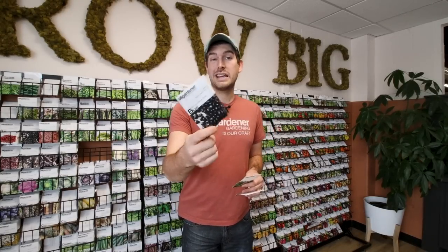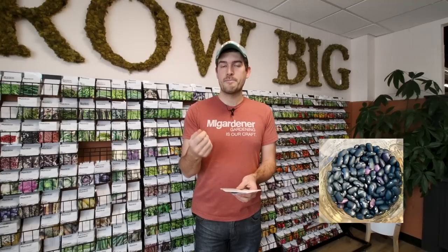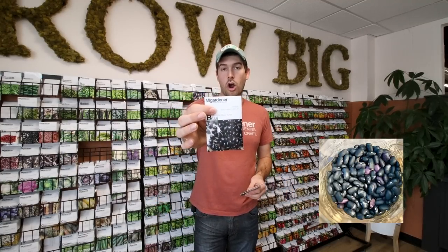The final variety is a shelling bean. As the name implies, these are dry shelling beans. You need to grow them, dry them on the plant, and then pluck off the dry beans to shell them. These are commonly seen in soup mixes because they are hard beans — you'll need to boil them to soften them. Black beans, garbanzo beans, navy beans, pinto beans, cannellini beans — those are your dry shelling beans.